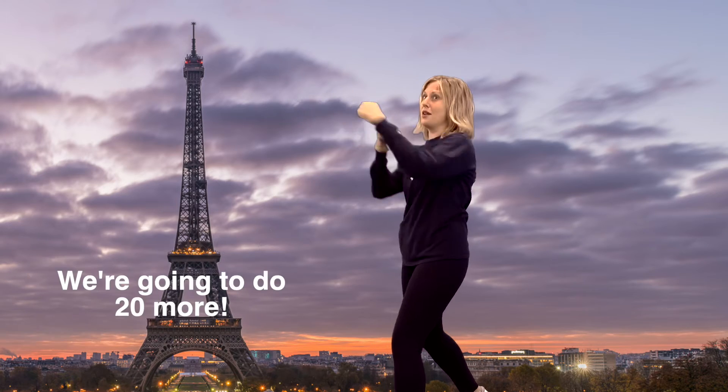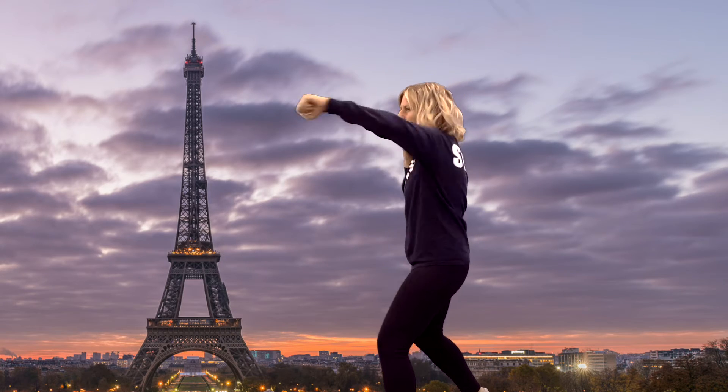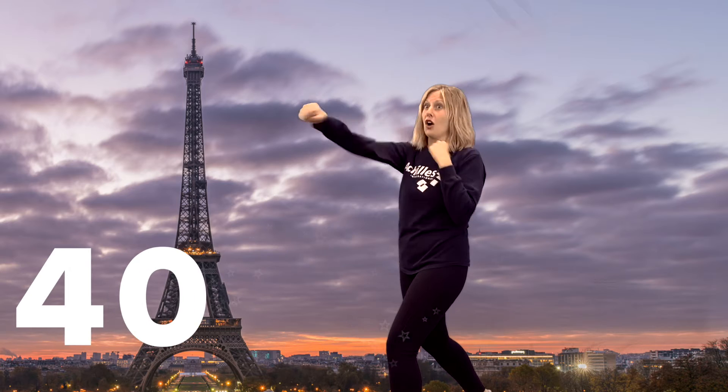Twenty. We're going to do twenty more. Twenty-one, twenty-two, twenty-three, twenty-four, twenty-five, twenty-six, twenty-seven, twenty-eight, twenty-nine, thirty, thirty-one, thirty-two, thirty-three, thirty-four, thirty-five, thirty-six, thirty-seven, thirty-eight, thirty-nine, forty. All right.